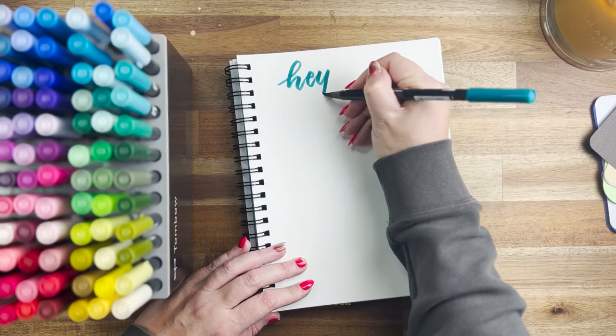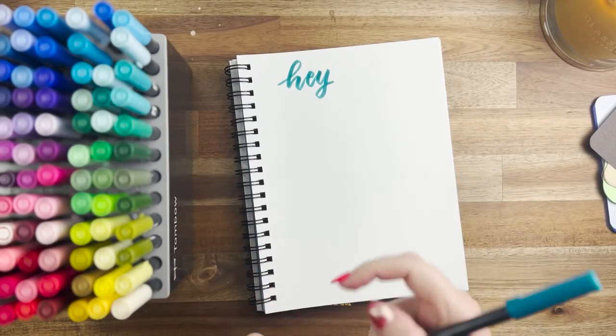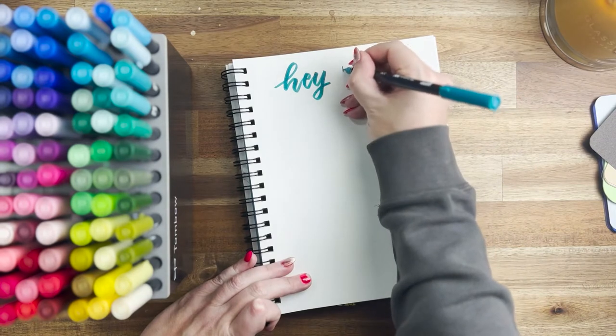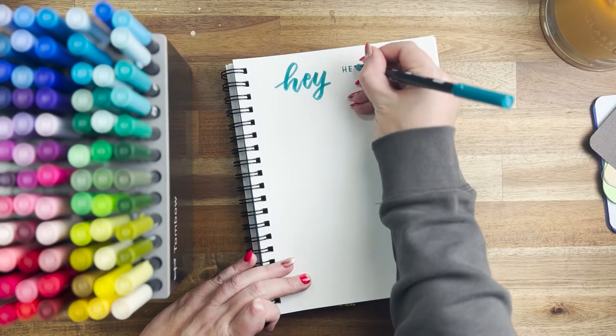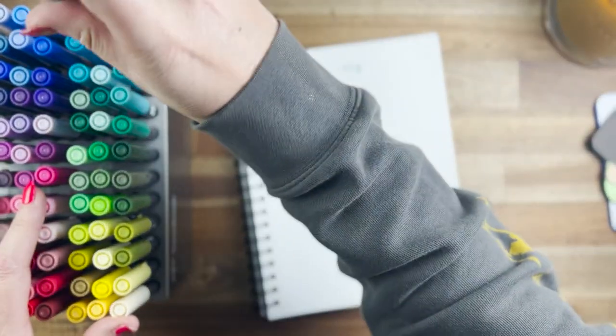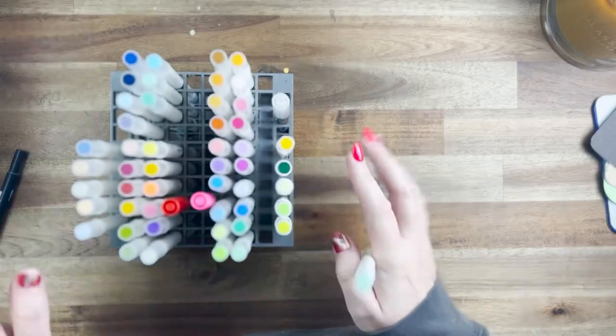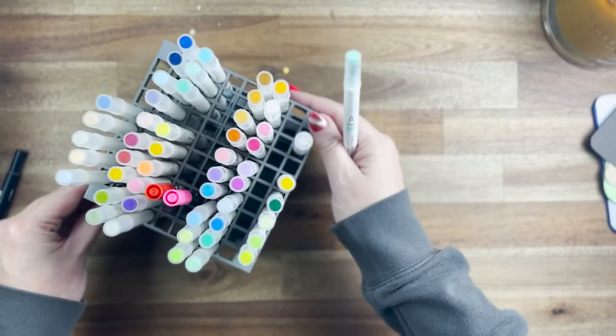The Tombow Dual Brush is really great for beginners and creates nice heavy lines. The thin marker side is thin but actually not as thin as some of the other marker dual-tip pens — we'll see that a little bit later in the video. As always, love me some Tombow. Next up is the Archer and Olive Calliograph.